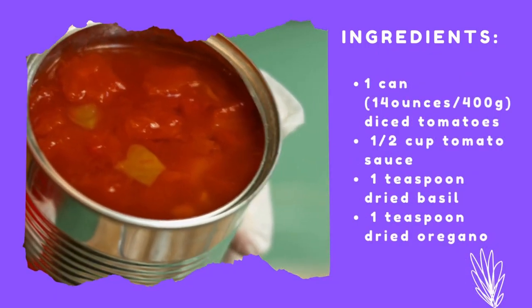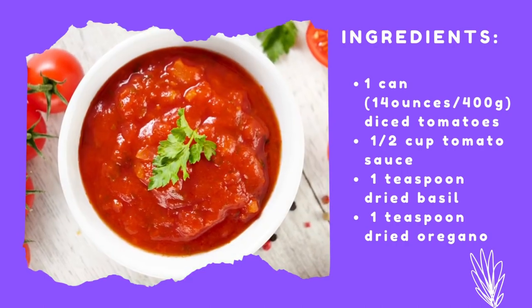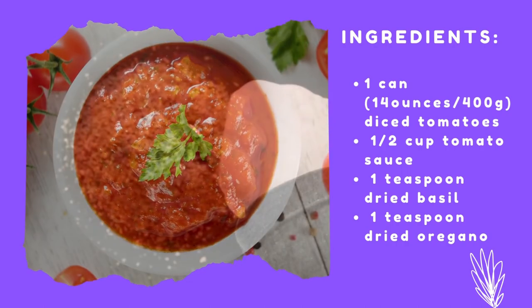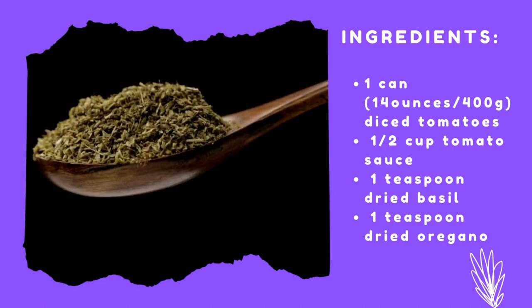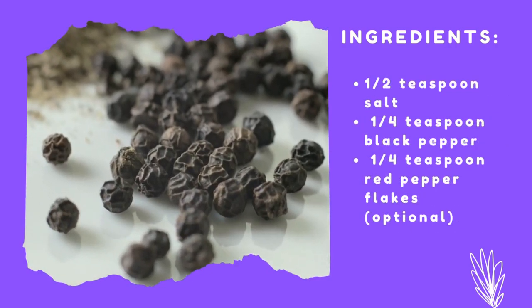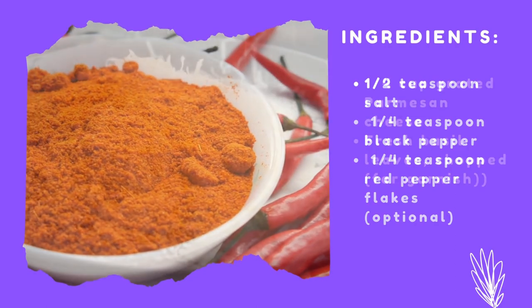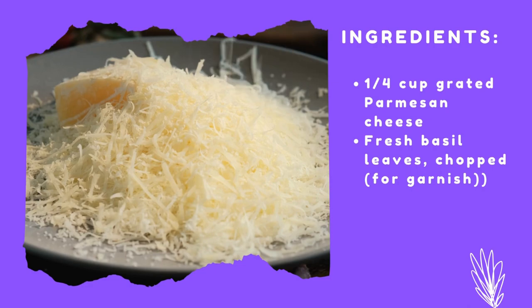1 can (14 ounces / 400 grams) diced tomatoes, 1 and a half cups tomato sauce, 1 teaspoon dried basil, 1 teaspoon dried oregano, 1 and a half teaspoon salt, 1 quarter teaspoon black pepper, 1 quarter teaspoon red pepper flakes (optional).